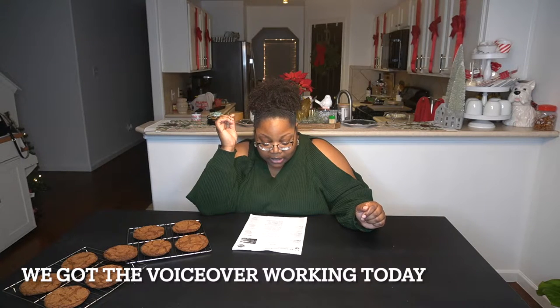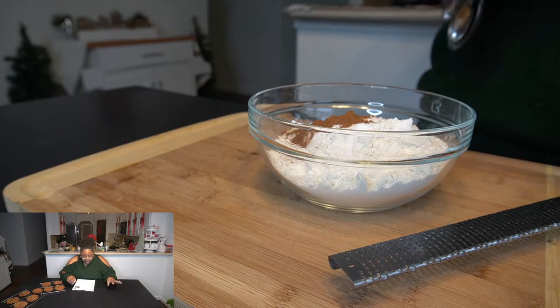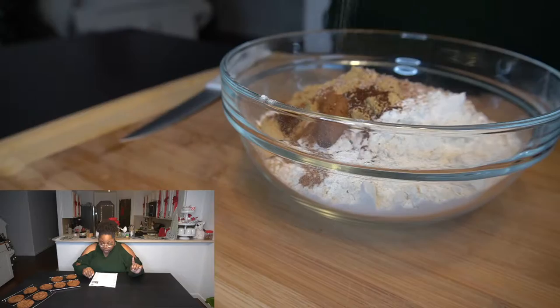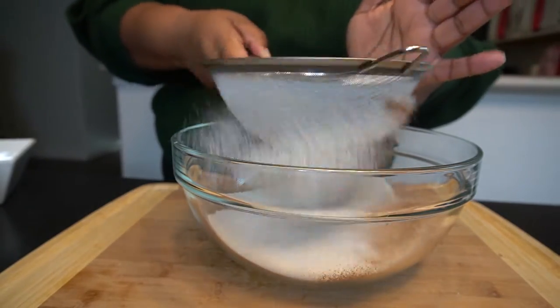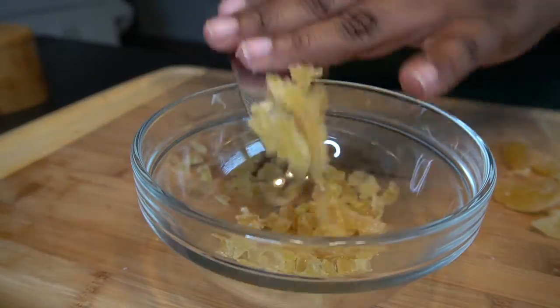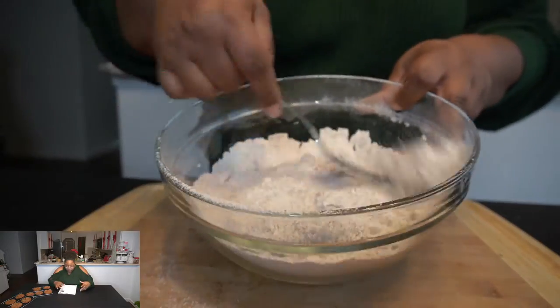While the molasses mixture is cooling down, let's get our flour mixture together. We're gonna take our flour, baking soda, our spices — which is basically cinnamon, ginger, cloves, freshly grated nutmeg — and a little salt, and one cup of our sugar. Sift that all together. Now we're gonna chop up our crystallized ginger — it is super super sticky, my mom loves this stuff.